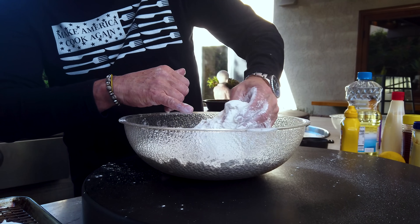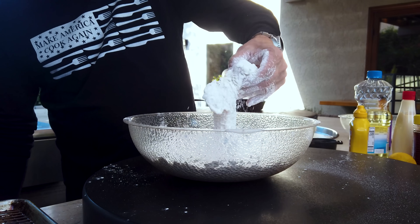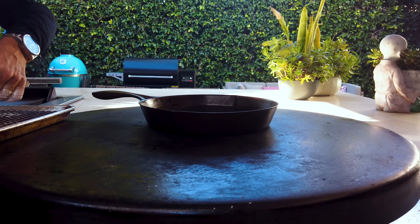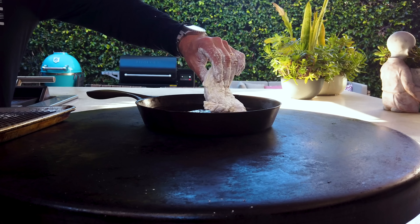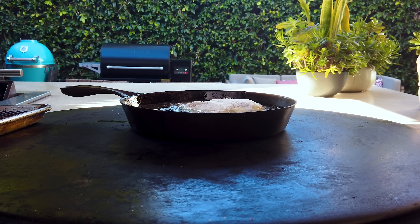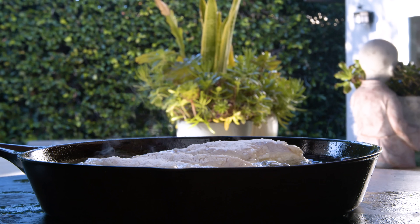It's going to be two huge freaking chicken sandwiches. We're going to double fry — six minutes a side for the first fry, take it out and let it rest, then four minutes a side for the second. You should always lay the chicken away from you so in case it splatters, it doesn't splatter on you. The oil is about 350°F.